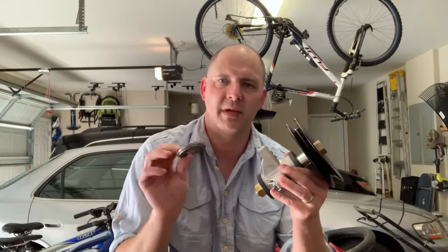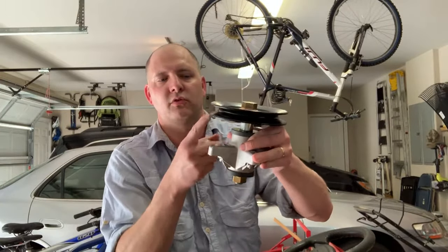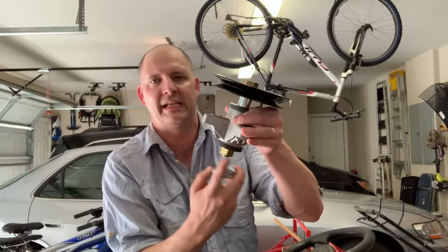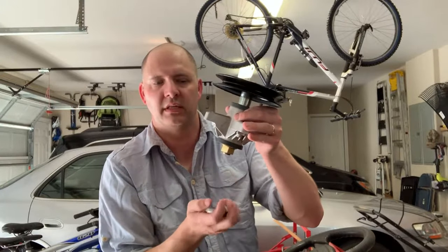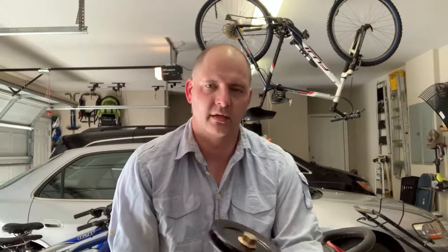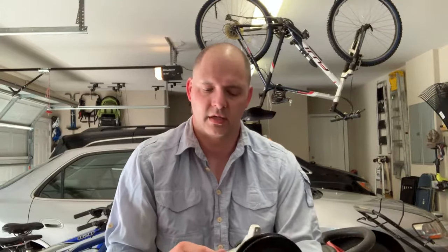What's up YouTube? This is Dirk coming at you on another hot Alabama afternoon. This will be a Cub Cadet LT1042 video. I am going to be replacing my spindle and my spacer. The spindle goes through the deck, and of course your blade attaches here to the spindle, along with your spacer and the nut. So let's get to it.